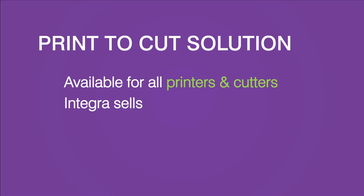Our print-to-cut solution can be configured into your choice of printer and cutter within Integra's product suite and integrated with your existing RIP software.